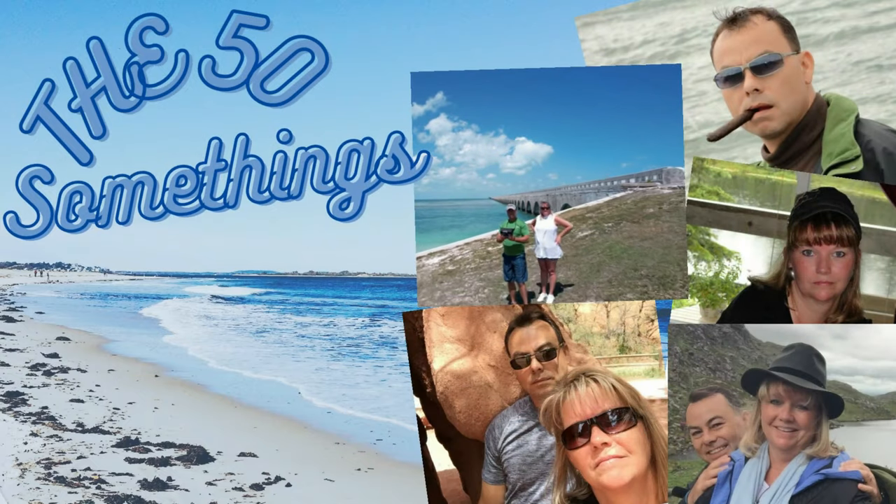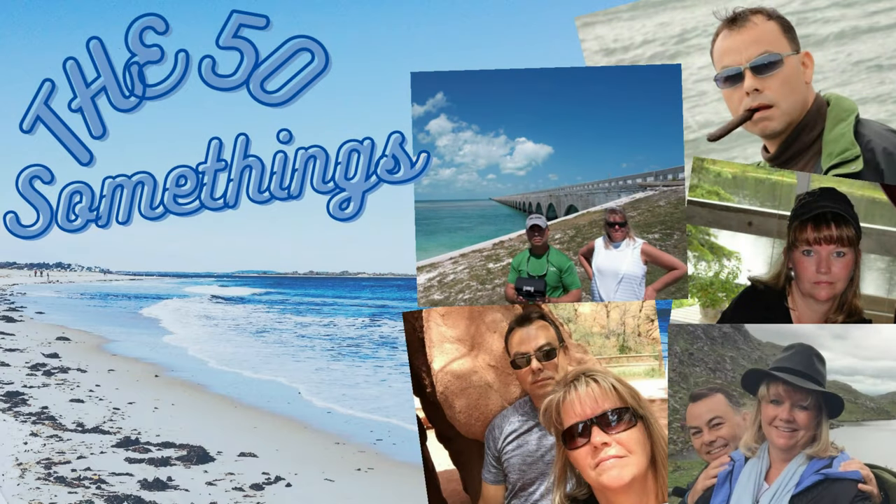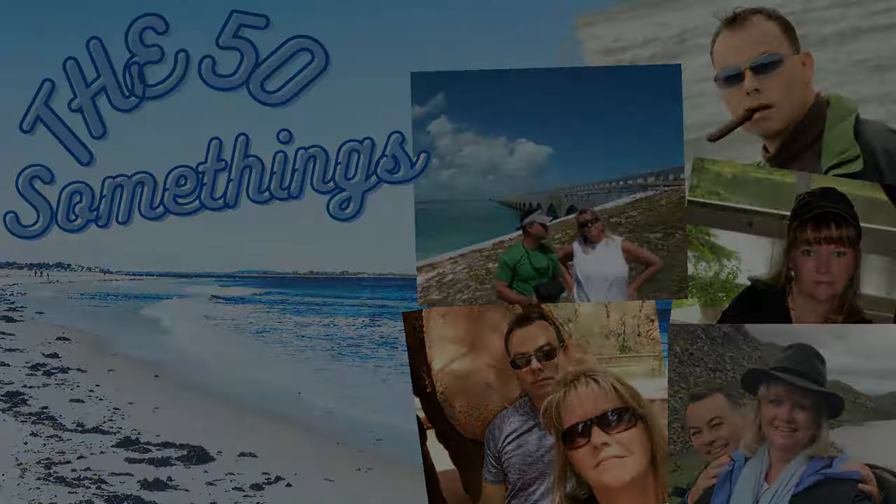Hi everybody, welcome to the 50 Somethings — we're living life to the fullest and practicing for retirement. This is Bo from Bo and Boy with the 50 Somethings.